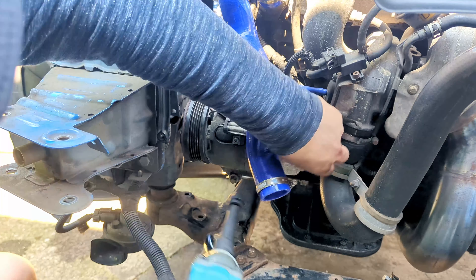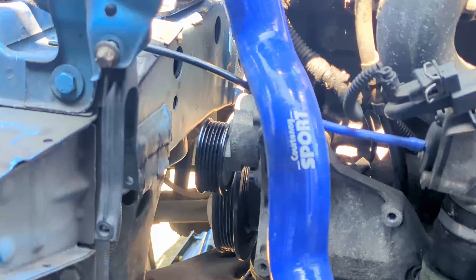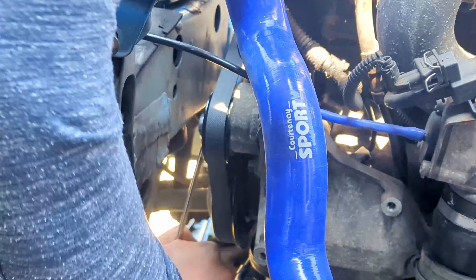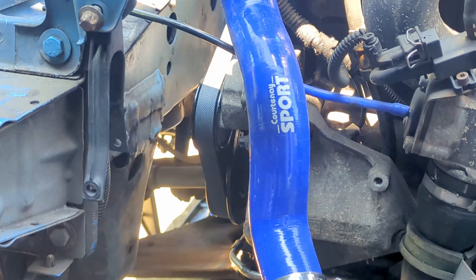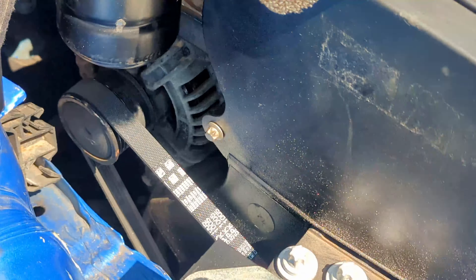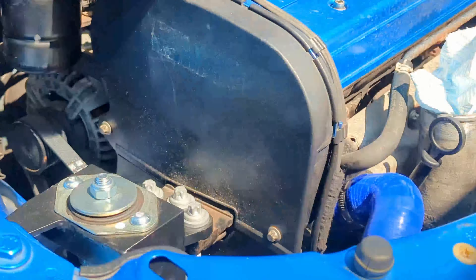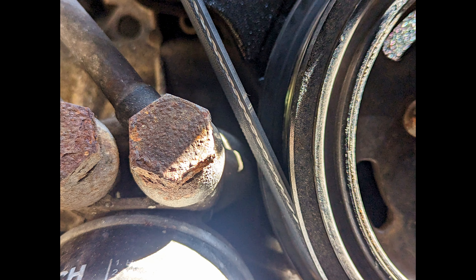Now it's finally time to remove that aircon compressor, which easily shaves 10kg off the weight of the car, and then I'm going to fit the new aux belt. It's worth checking with any AC delete that the aux belt isn't now going to touch the banjo bolts on the oil filter housing. In this case I got lucky and there's no rubbing, but it completely depends on what angle the factory set the oil filter housing at.